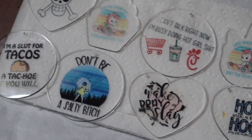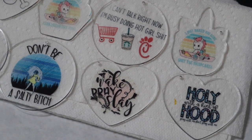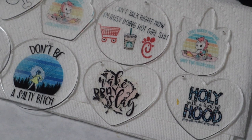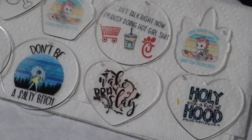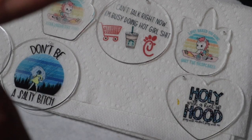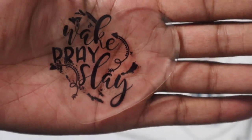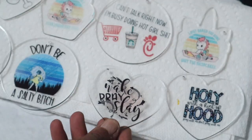I just wanted to show you guys another option we have with our sublimation printers — these cute keychains. Don't forget that you need to give them a warm bath as soon as you take them from the heat press so they don't warp. This one warped a tiny bit, but you can't really tell, and with it being in the shape of a heart I think that actually made it cute.